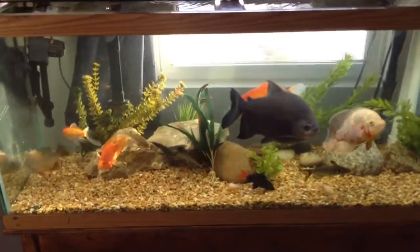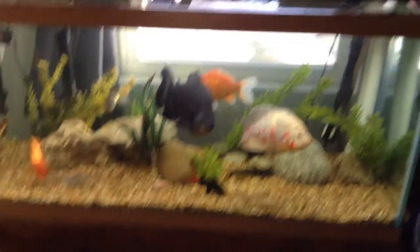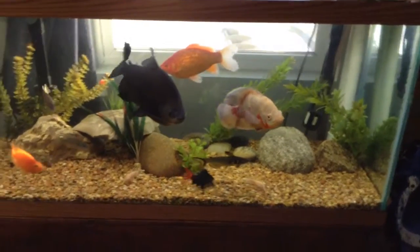I just thought I'd take a quick video to show how the tank's coming along. As you can see, it's crystal clear and decorated — it looks pretty good.